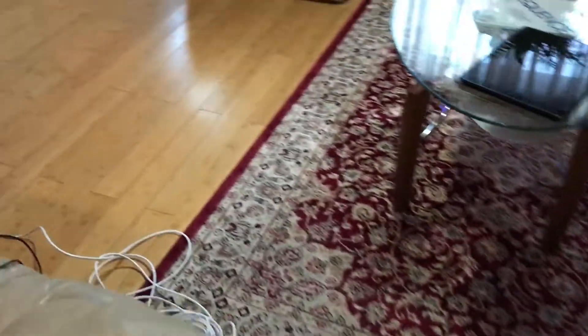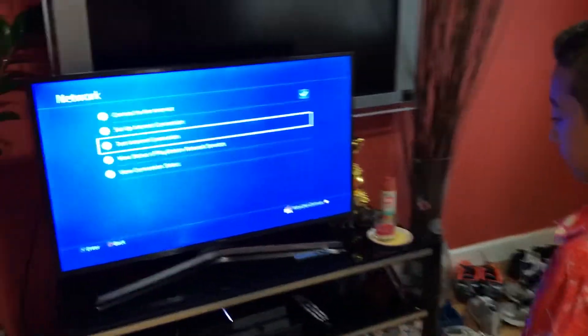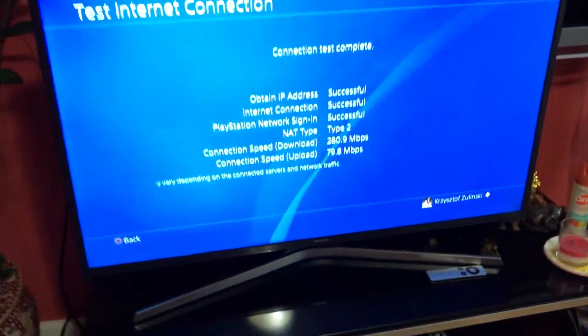The wire is a bit messy around here but it's just temporary. How is it fair that my dad's phone gets 400 megabytes per second and the computer gets nearly one gigabyte per second, but the PS4 on Wi-Fi only got 40? Let's see the wired result — wow, it makes a huge difference: 280 megabytes per second download and 79 megabytes per second upload. That's way better than the 40 I had before!